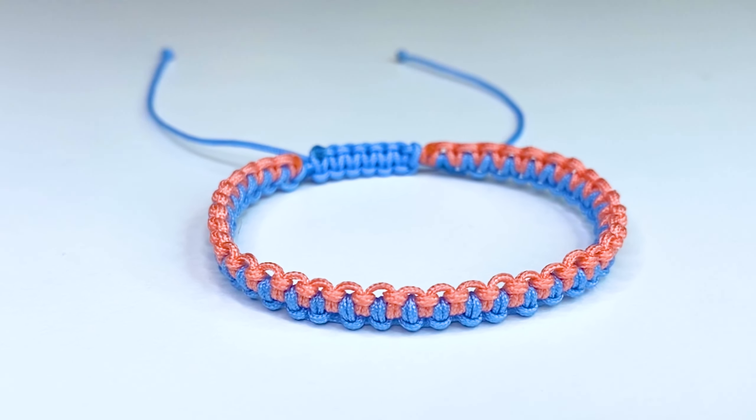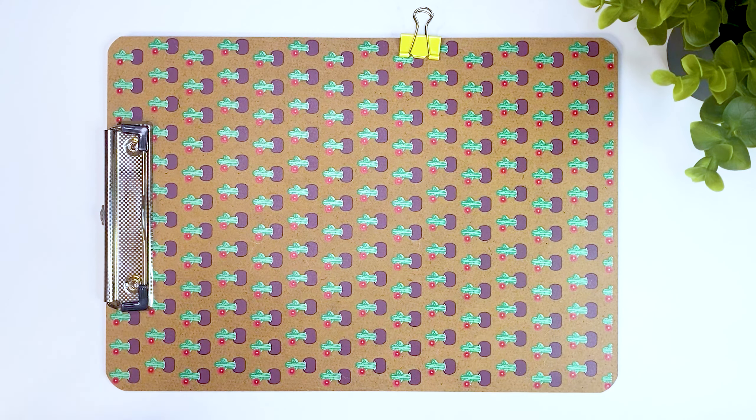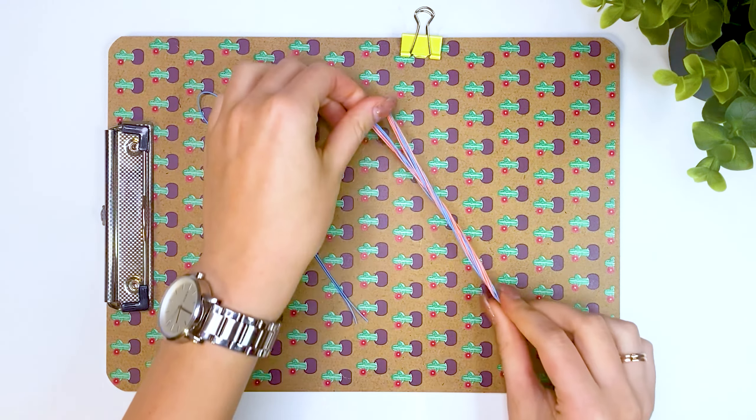Today we will make a simple bracelet using only two knots. I already made a similar bracelet in another video, but today I use synthetic threads, so the pattern will look clearer.